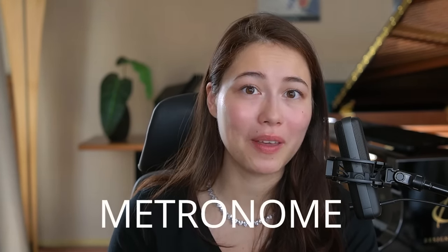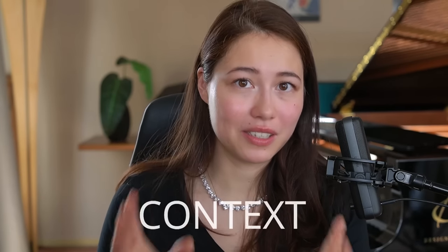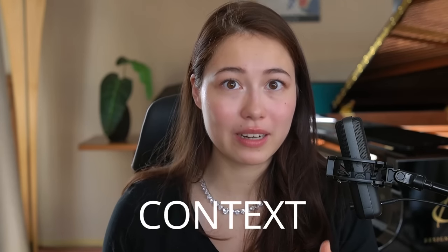The third step is the one we all hate: using the metronome. And please, when you're speeding up, don't go too far over your limits. You should always try to push yourself a little bit above your limits, but if you see that you're not able to hit one right note, then you already know it's way too fast. The fourth step is to play things in context — try to start a few bars before the part you just practiced, so you're practicing the connection between the parts.